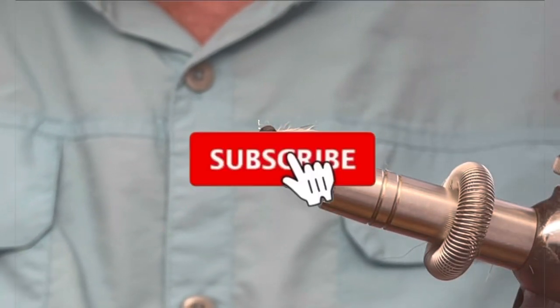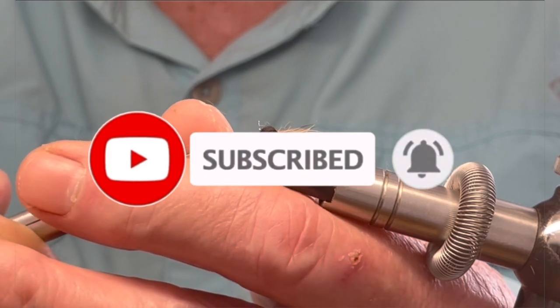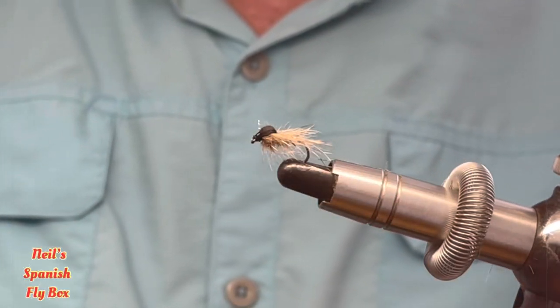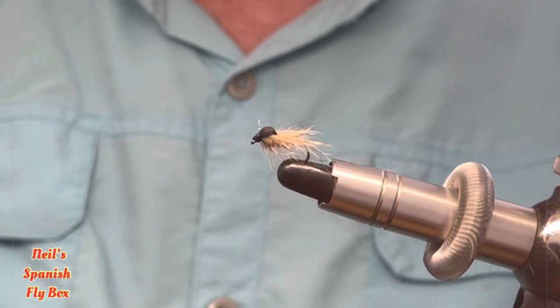I hope you enjoyed the tying. If you are not a subscriber, hit the bell and I will see you in the next video. Thanks for viewing. Bye.